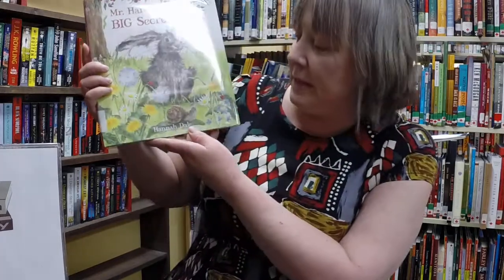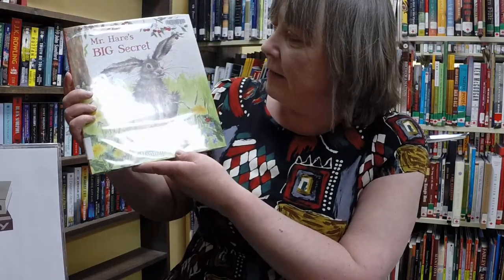Say goodbye. Gwen introduced this story this week: Mr. Hare's Big Secret by Hannah Dale. I really enjoy this story. There's a lot of repetitive language which is nice when you're working with children.